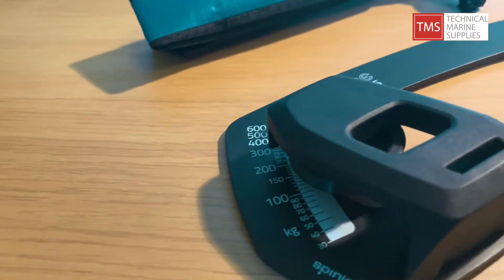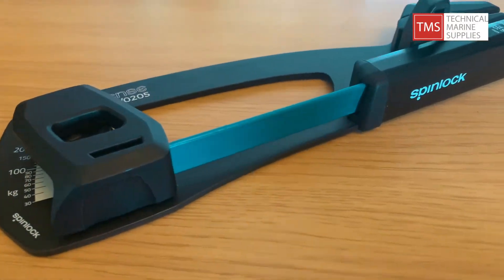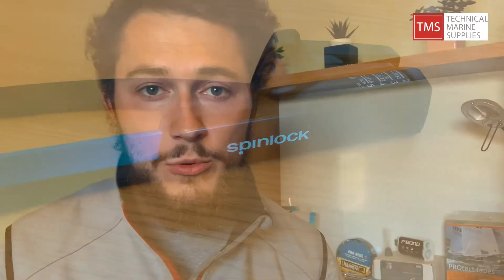It's lightweight and compact so you can even take it out on the water with you. If conditions change during the day you can put this on the boat on the water and adjust your settings nice and accurately.